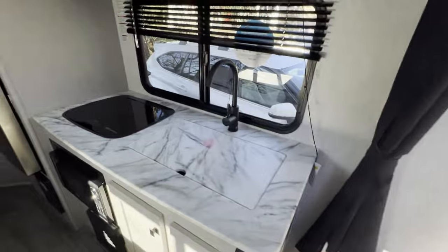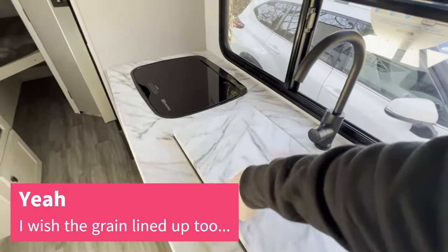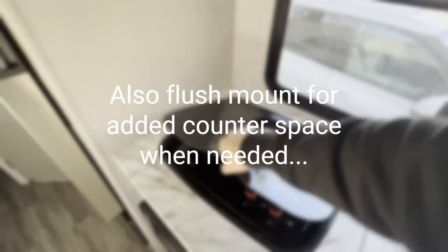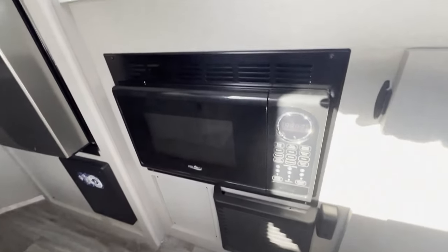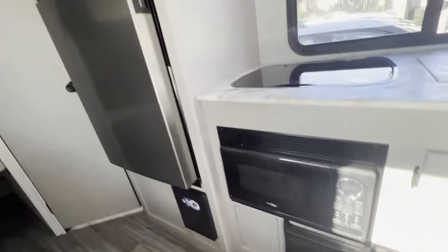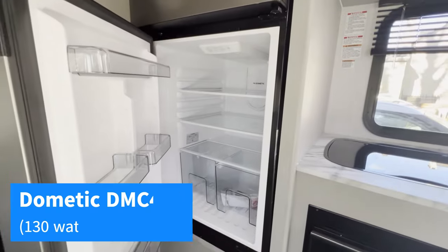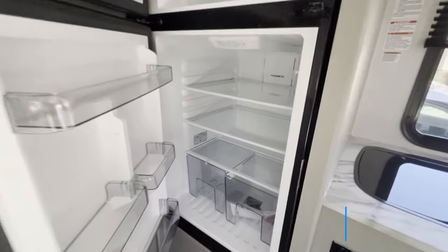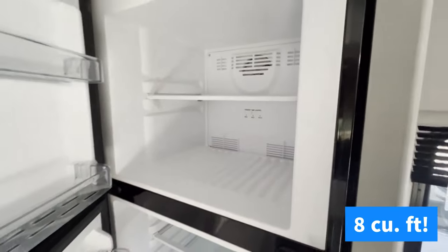Moving on over, we've got our stainless steel sink with cover, a two-burner stove, and underneath that our microwave and heater unit. My favorite thing about these newer RVs is these 12-volt fridge and freezers — if you look at the inside, there's just so much extra space compared to the old propane electric combos.